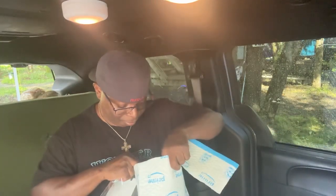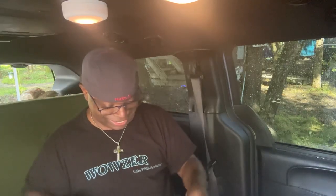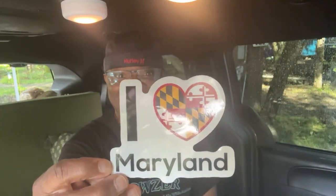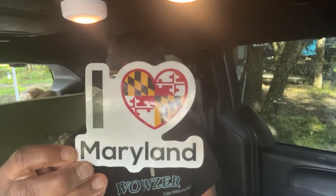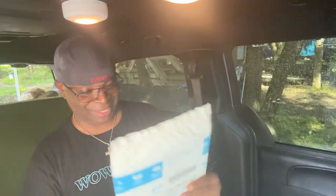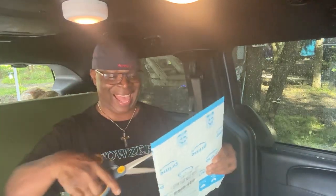We're getting it done! This one is from — represent, represent — now y'all know I like this one. Maryland! I love Maryland. I'm going to hold this up a little bit longer because some of y'all need to know — I'm from Baltimore, Maryland. I'm going to put that bad boy right up front. If I'm lying I'm flying, and I can't fly.